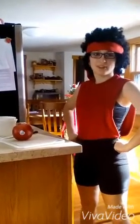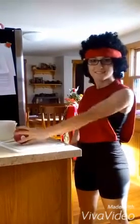Hi, this is Ruby. Sapphire's on a mission, so I'm going to show you how to chop up a pomegranate. Let's get started.